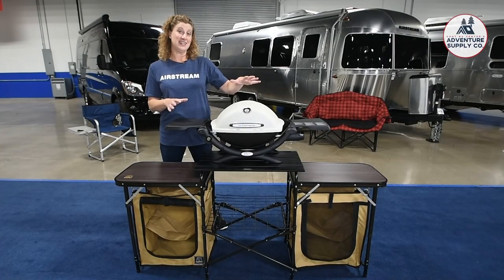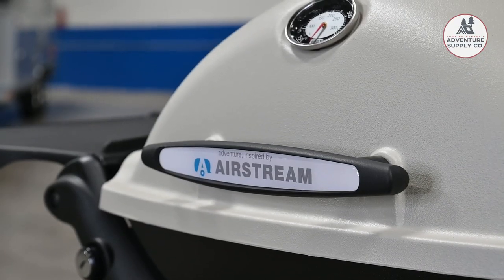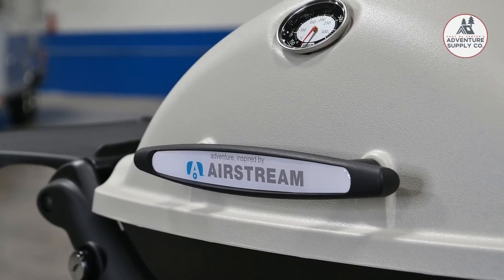But first, let's talk about some equipment that we're going to be using today that you can purchase right here at the Airstream dealership in Dallas-Fort Worth. This is the Weber propane grill, and as you can see, it's branded Airstream — this grill was specifically made for our coaches.